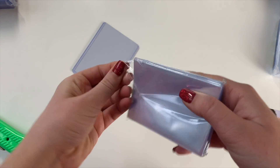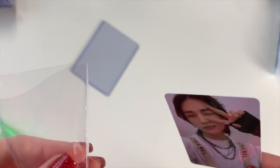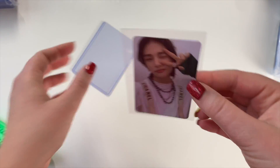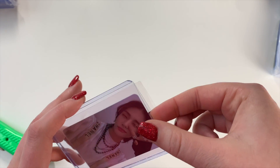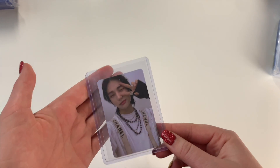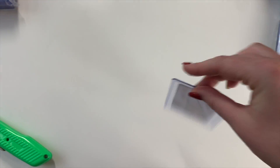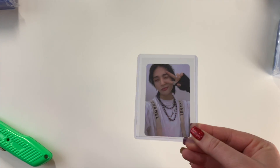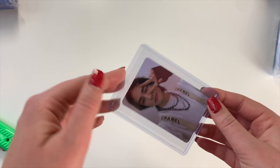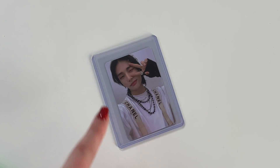Wow, these soft sleeves feel really nice. A lot of the time soft sleeves are super thin — these feel much thicker than ones I've used from another brand, which is very interesting. This top loader is super snug, which you want because you don't want the card moving around. It's the holiday season, so if you're trading a K-pop photo card I always recommend at least taping the top of the top loader. The card will not come out — I can't tell you how many times I've gotten trades where the card slipped out of the soft sleeve during shipping. Hyunjin is impressed!